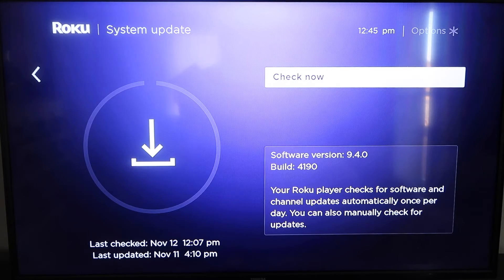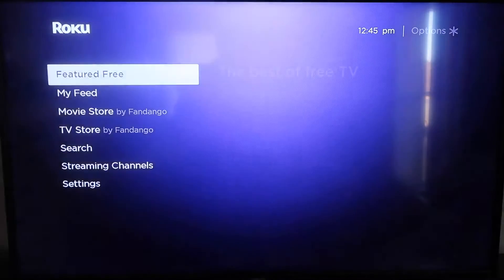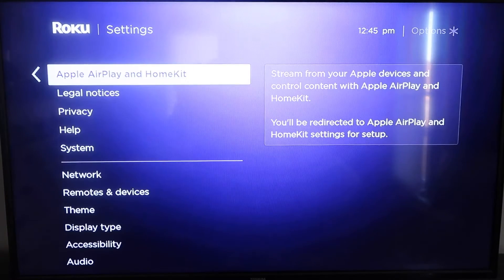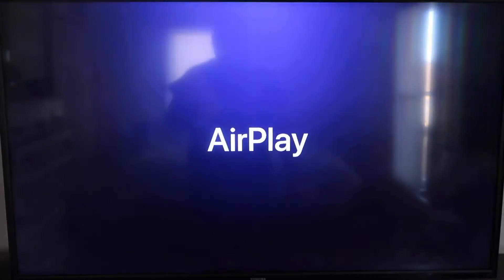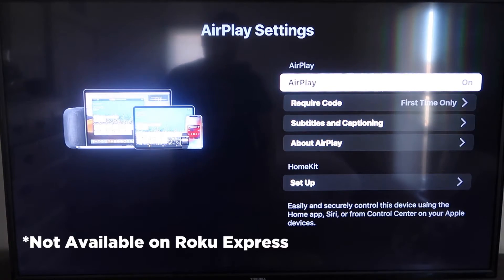Once you have that established, click the home button again to go back to the home screen. Go back down to Settings, click over, and then click on Apple AirPlay and HomeKit. This is something new that Roku has implemented on all their devices. It's available on all Roku devices except the very lowest model — most of your devices will have this.